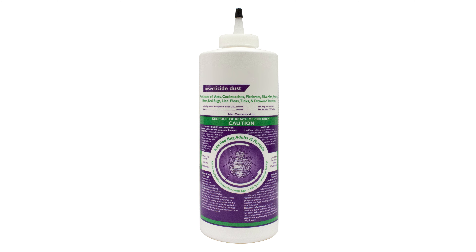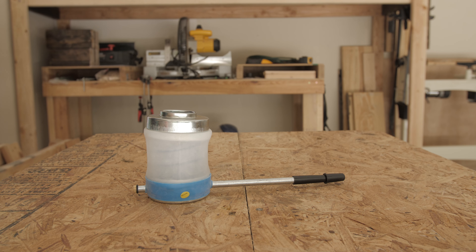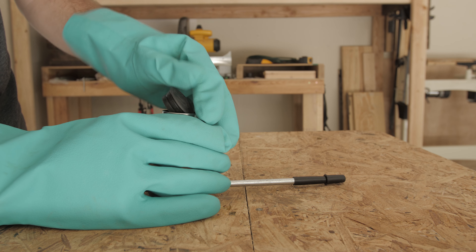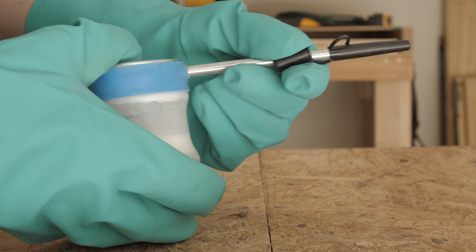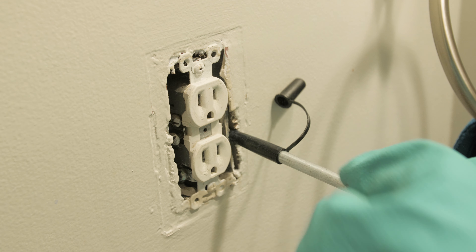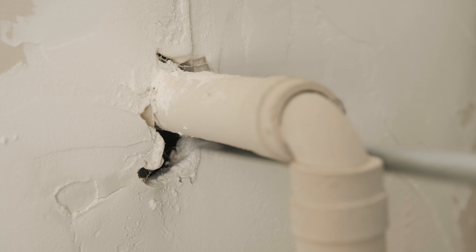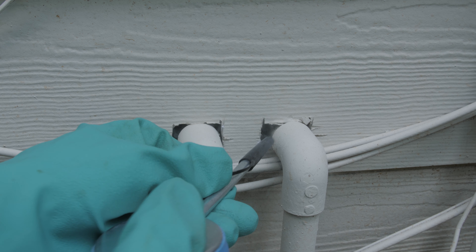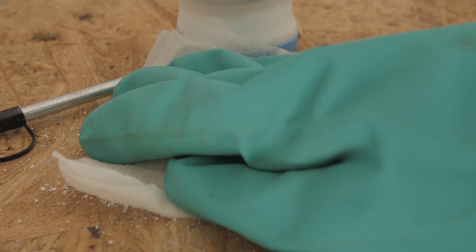Insecticide dust is also a great second defense against Asian lady beetles and can be used with liquid insecticides. Fill a hand bellow duster halfway with insecticide dust, then screw the lid on tight and turn the duster upside down. Apply one to two puffs of dust around door and window frames, beneath appliances, in wall voids behind outlets, in the corners of attics and closets, where pipes enter the wall, and in the cracks and crevices of rooms. Do not apply more than one to two puffs in each application area, as too much dust will render your treatment ineffective.